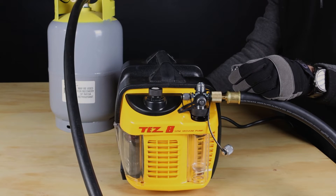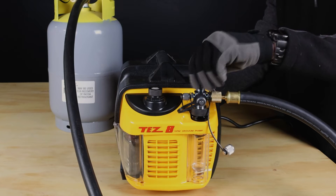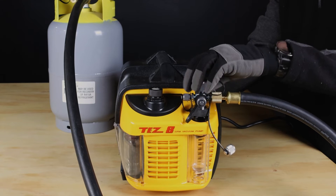To start the test, remove one of the port caps on the vacuum pump, then turn it on and re-tighten the port cap.